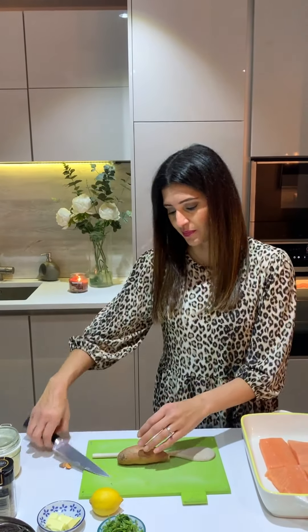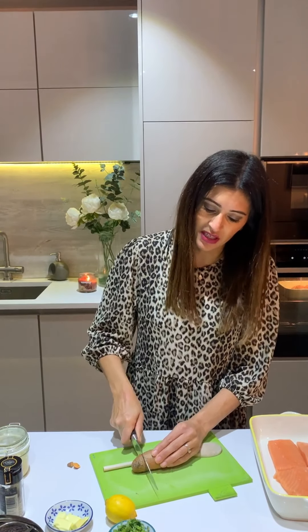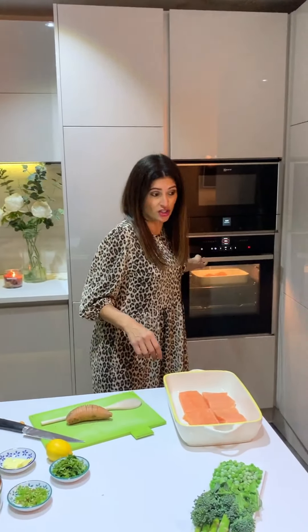Put a wooden spoon on the chopping board, rest the potato on it, and make little cuts along the top. The spoon stops you going all the way through, so you get a hedgehog shape. That gives you a really creamy potato inside. You can also do this with normal potatoes or butternut squash. You'll end up with a fan shape — little incisions like that — then into the oven.